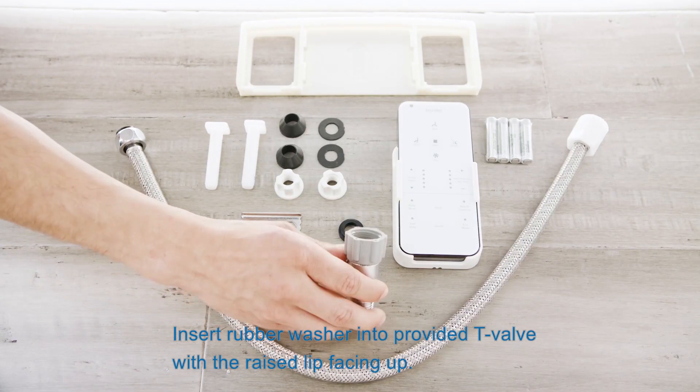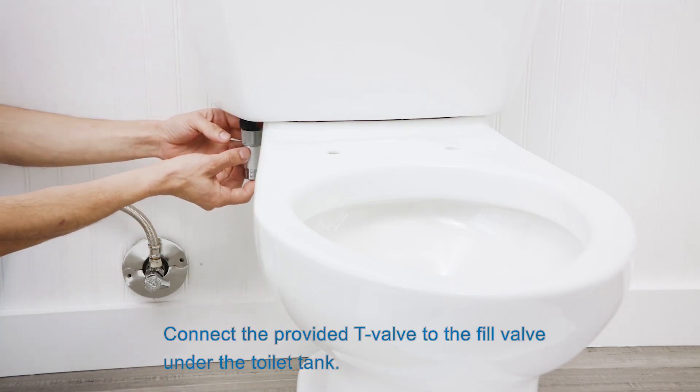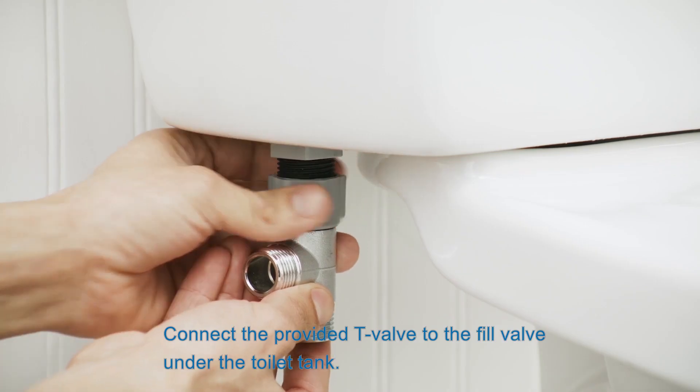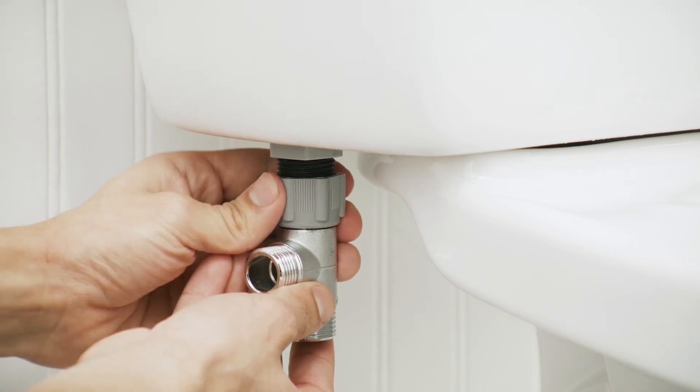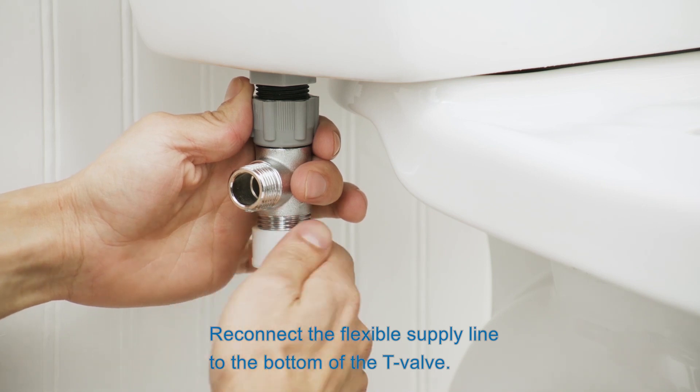Insert the rubber washer into the provided T-valve with the raised lip facing up. Connect the provided T-valve to the fill valve under the toilet tank. Reconnect the flexible supply line to the bottom of the T-valve.